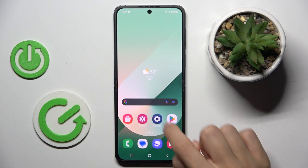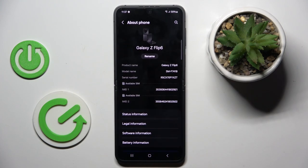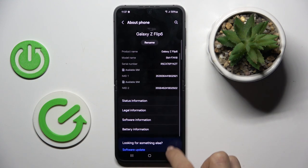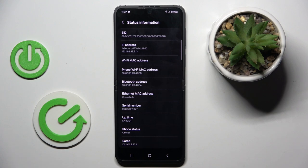Another way to reach the serial number is to enter the Settings, then scroll all the way down, click on About Phone, and then select Status Information right here, and now you've got your serial number right in front of you.